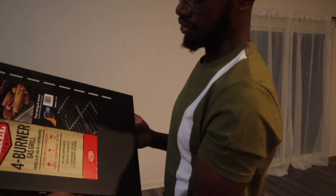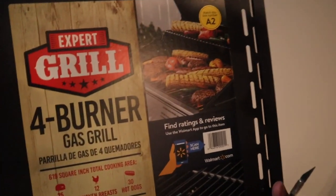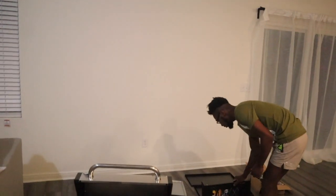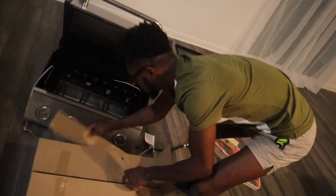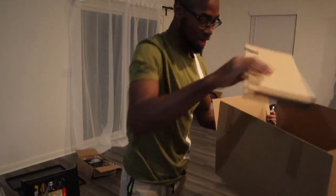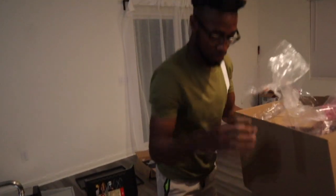If you want to see what it's called, that is the four-burner grill and right now it's on sale for $174 — that's a good price. I would rather you go in the store and get it yourself because it's cheaper than buying online. You save more money that way. All right, there's nothing in this box anymore — just put that to the side because I don't like having too much stuff in my way when doing this.